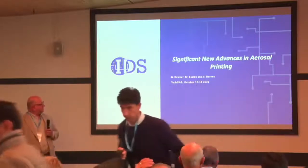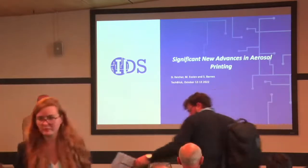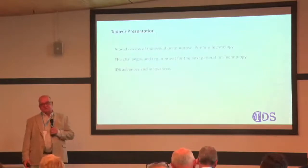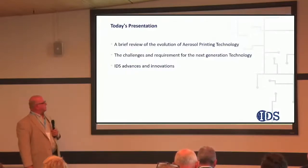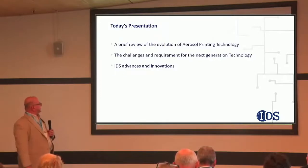I want to talk about the advances we've been making with aerosol printing. Today we'll talk about an evolution of the process for aerosol printing. We've considered the technology we have now as the second generation aerosol printing technology, and we're continuing to make it better, and we'll talk about some of those things.